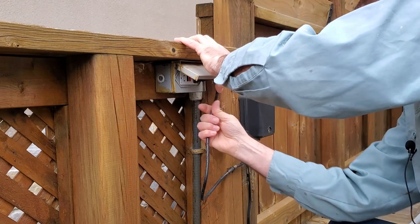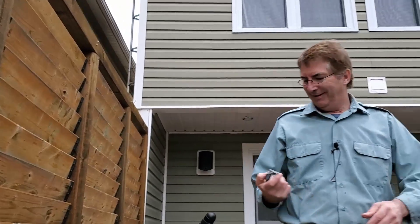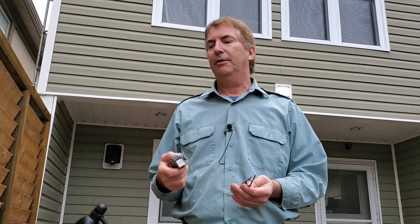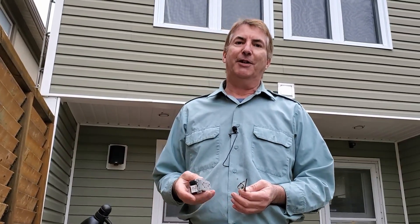Ground fault — of course being outside you have to have a ground fault. It's code, pretty much everywhere. But after a while they do burn out and stop working. So you do what I did: you call an electrician and have them come replace it. Anyway, if you liked it, hit the like button, subscribe and hit the bell. Thanks for watching my channel, bye for now.